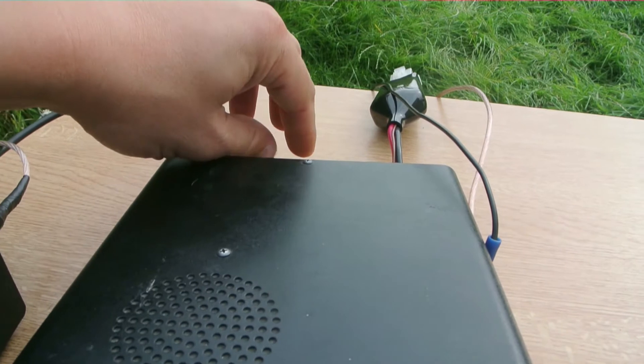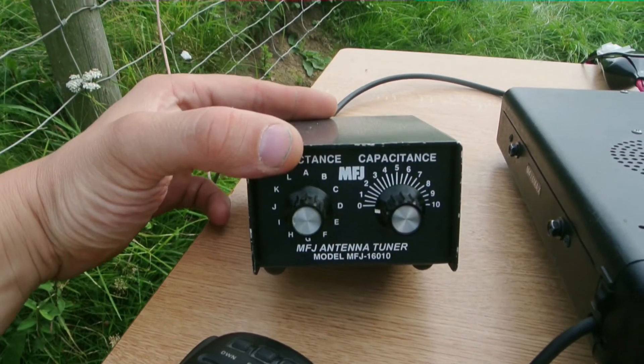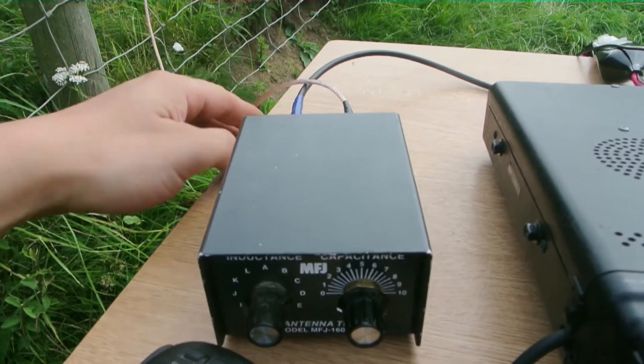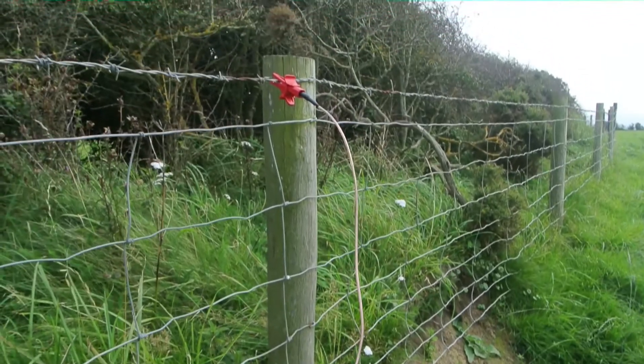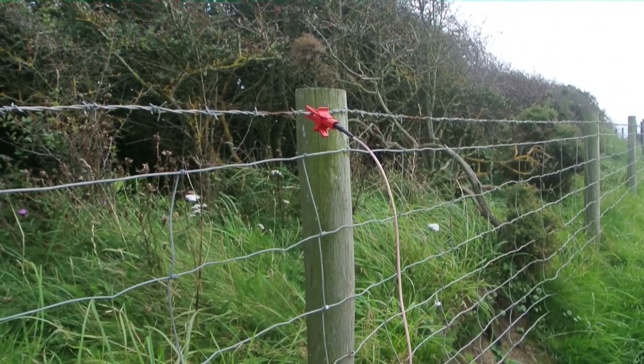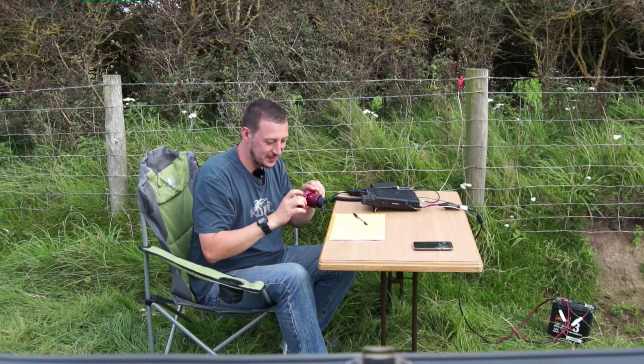Out the back comes my aerial cable into this tuner, which is a long wire tuner. The wire comes out the back and hooks up to that fence — basically I'm using a barbed wire fence as an antenna.